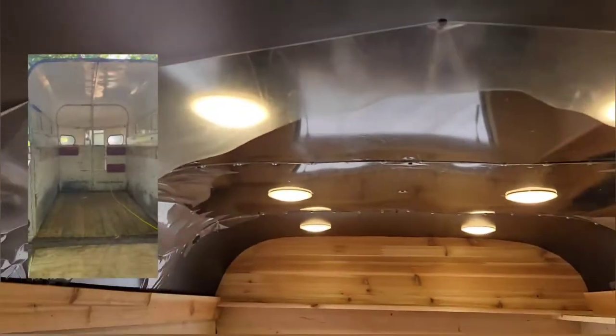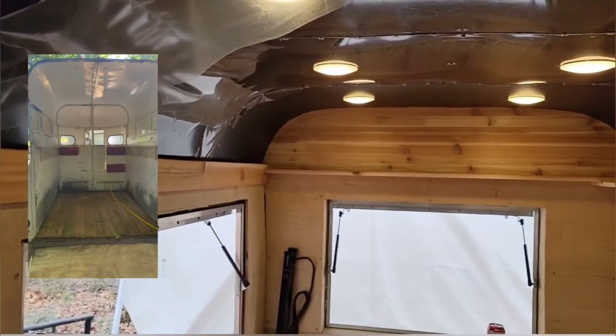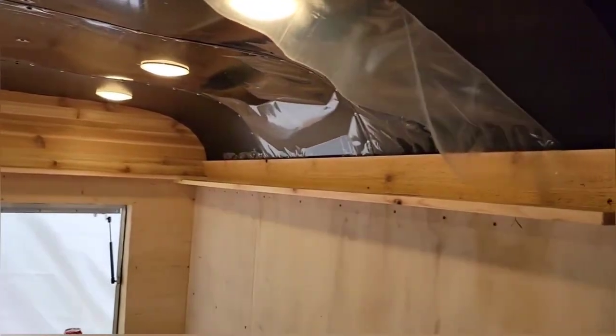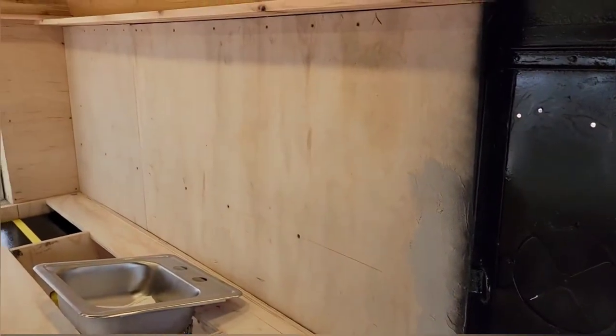Mike's already installed the new aluminum ceiling in three pieces that are riveted. We installed six recessed lights that are going to run off of a DC battery. They're LED, so we're low power, so the guys can use the trailer at night.